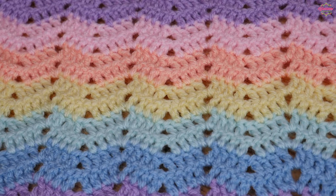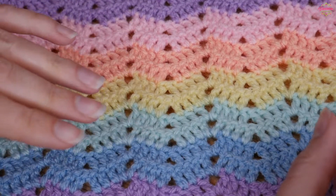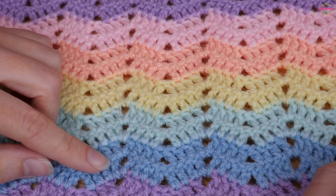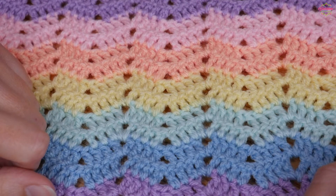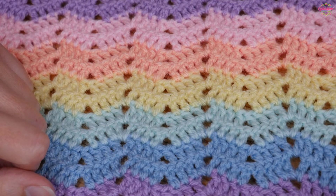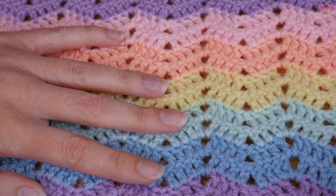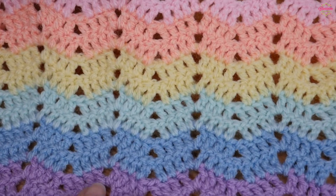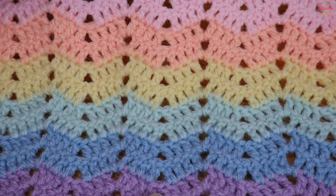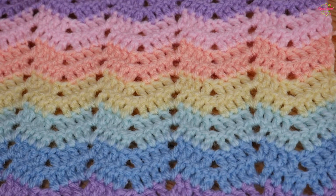It is a one row repeat and it works up quite quickly because we're using quite big stitches. If you're not already subscribed to my channel, make sure that you do that now, and also click on the little bell icon and choose to receive all notifications so you never miss a new crochet tutorial. I will leave the link and the name of all the colors I've used, but let's just crack on with the tutorial.